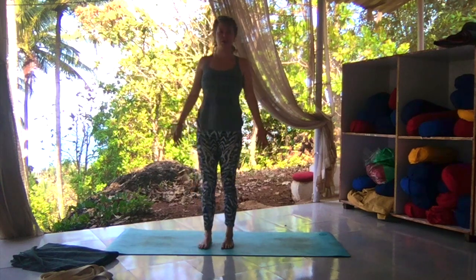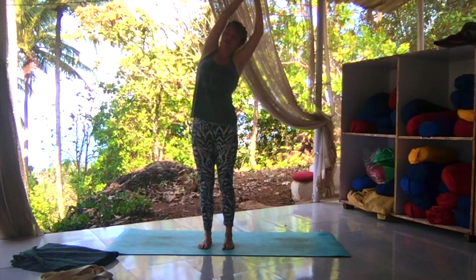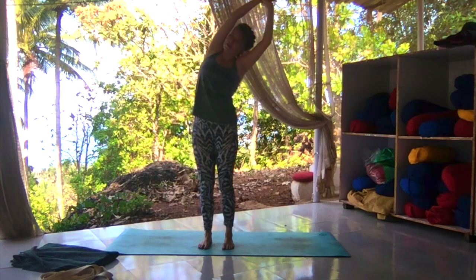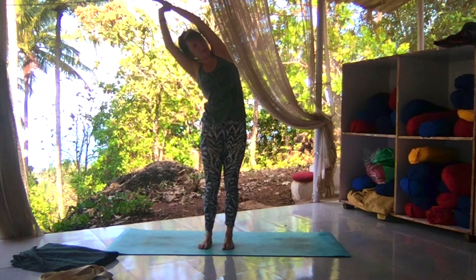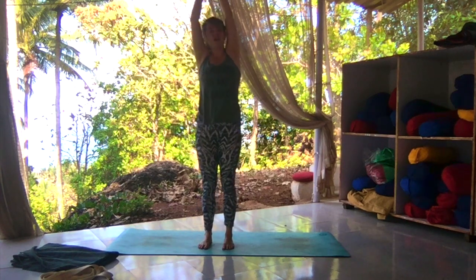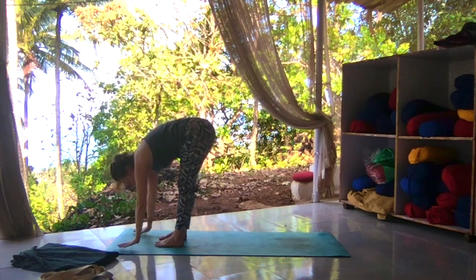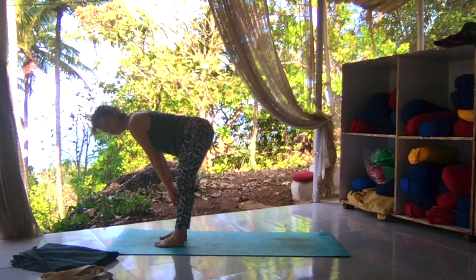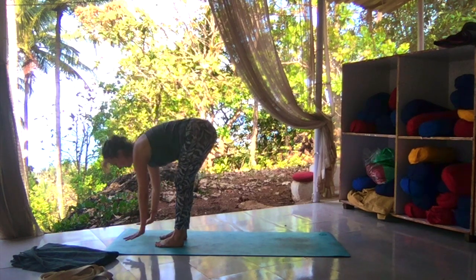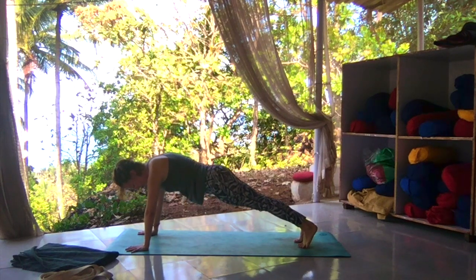Now we're going to heat up our practice a bit more. Inhale, reach up. Exhale, grab onto the left wrist, open up to the side. Inhale up, exhale, opposite wrist, pull to the side — keep your hips both facing forward. Inhale up. Exhale, hinge at the hips, fold it forward. Inhale, halfway lift with a flat back, fingers to shins — you want to make yourself look like the number seven. Inhale. Exhale, plant the hands, step it back, come to a high plank. In your high plank, push the earth away, jump up between your shoulder blades, keep your hips in line with the crown of your head and your heels.